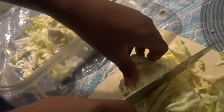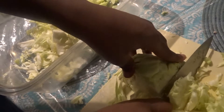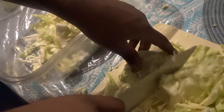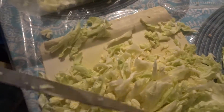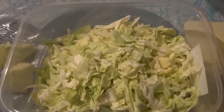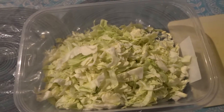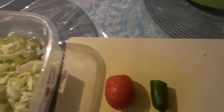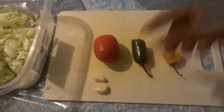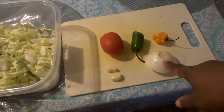Don't make it too big — we don't want the pieces too large, so I'll cut it a bit more. Now I'm going to measure how many cups of cabbage we cut. Here I have nine cups of cabbage, along with one tomato, half a jalapeño, one habanero pepper, two cloves of garlic, and a piece of onion.